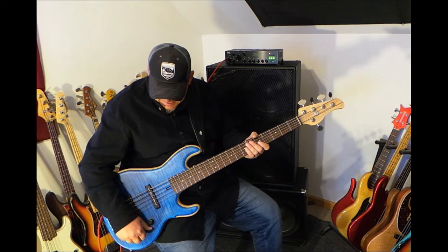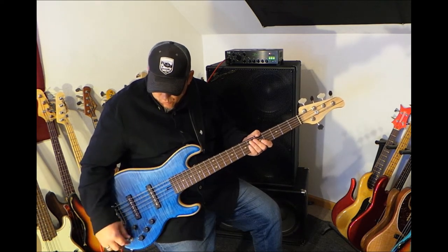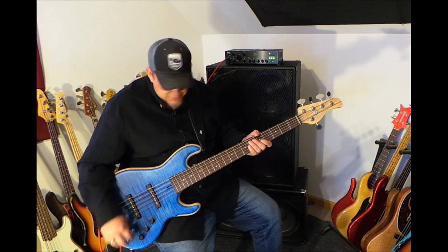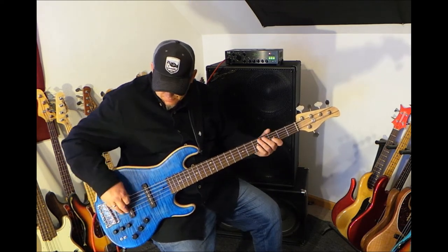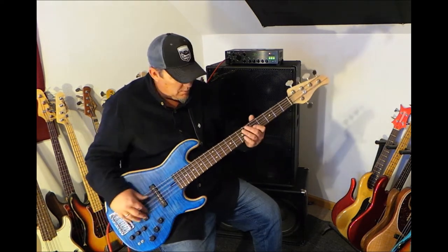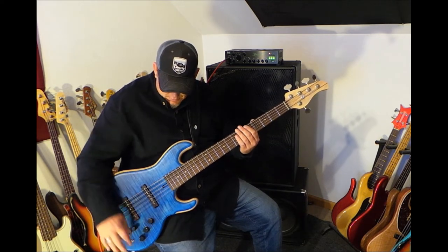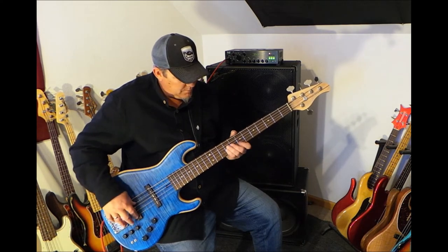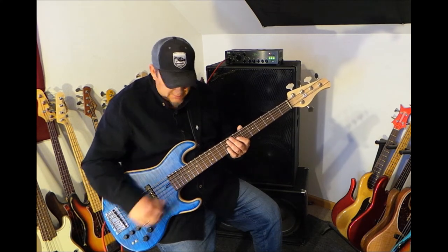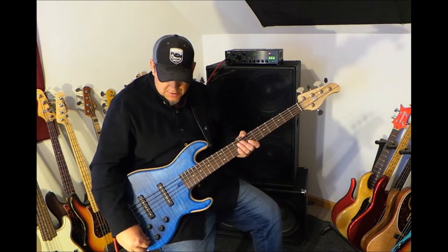Wonderful back pickup sound. The active electronics were turned on but nothing was boosted. This is in completely passive mode. Switching between active mode and passive mode without any EQ controls boosted or cut, it should sound identical — which it does.